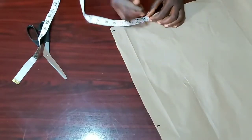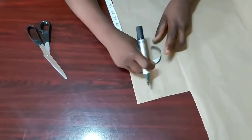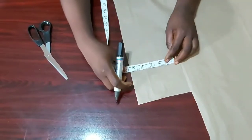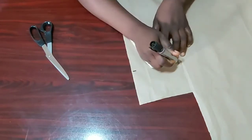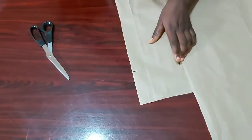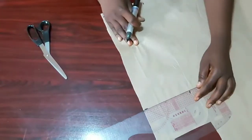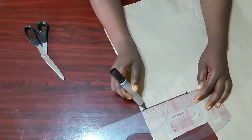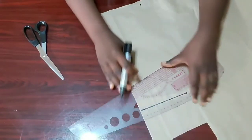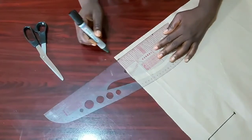For the width of my middle panel, I'll be using five inches — you can use four, it depends on what you want. For this video I'll be using five. I'll just connect the four points together using my pattern master, or if you have a ruler you can use that.